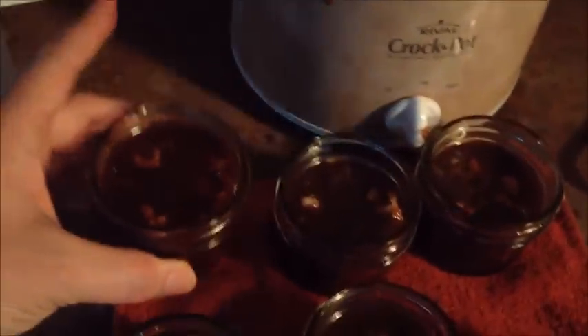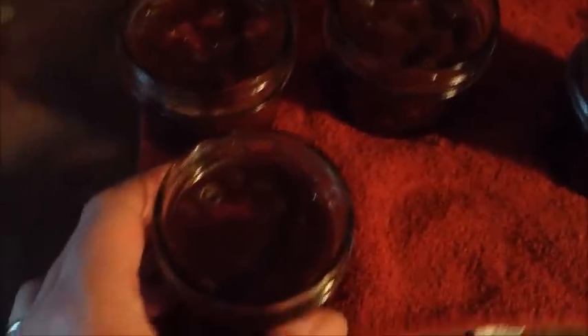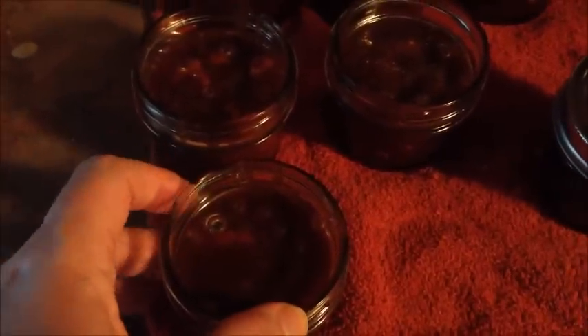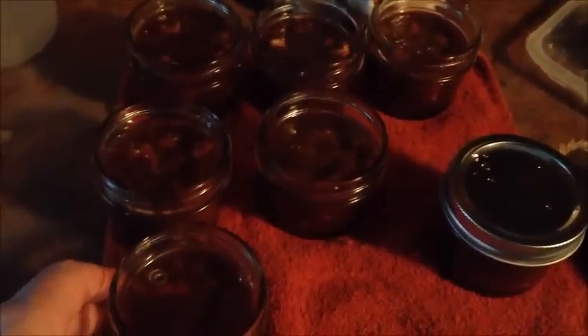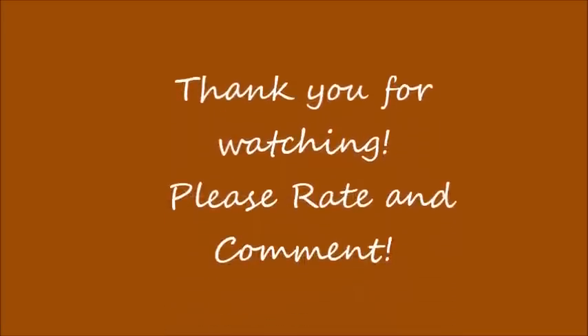I've got all these in the jars — still got a lot left to go. What I did is I added the candied walnuts to the jars first to make sure I distributed them evenly, and then I poured the caramel right over it. Isn't that nice? This one I'm actually going to give away, so I filled it up above the line. I'm going to pressure can these since it's milk — I know there's a lot of sugar in it, but I don't want to risk it. So I'm going to do these for about 20 minutes at 10 pounds of pressure.